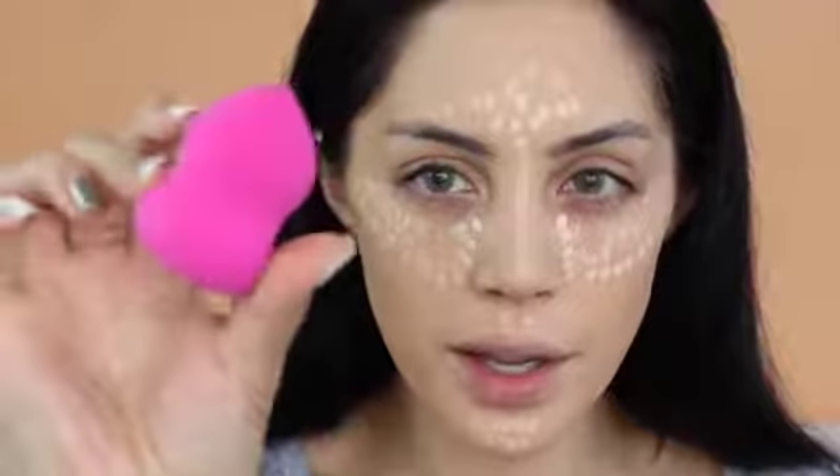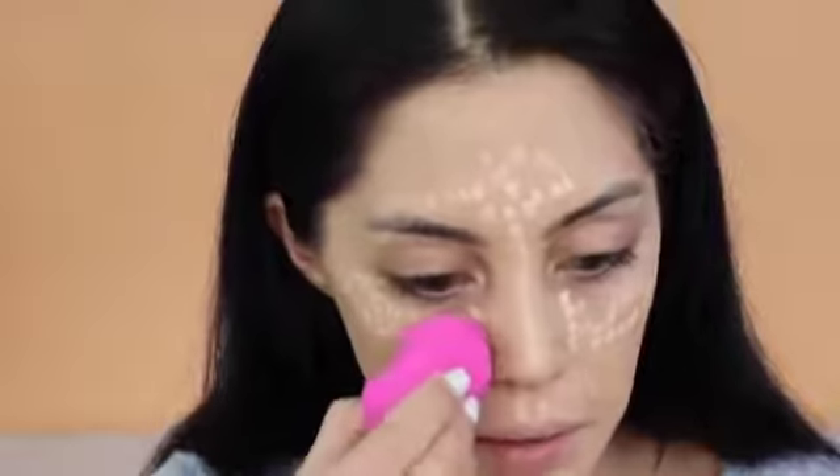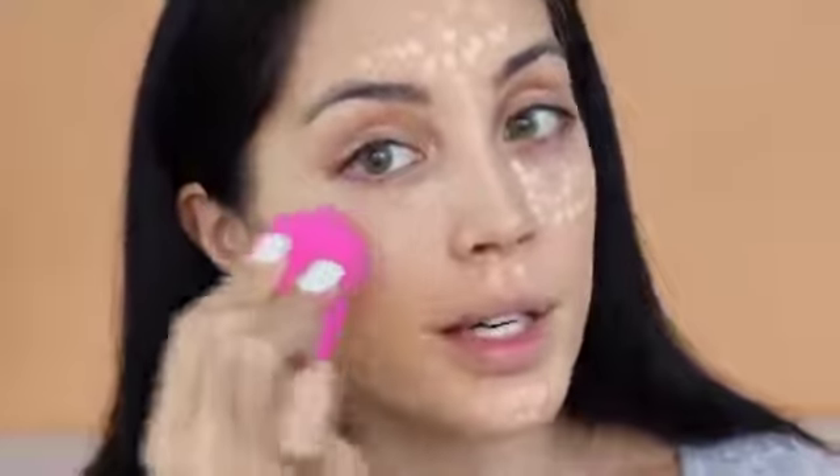Okay, next I'm just going to put on concealer. Then I'm going in with another product from Detail Makeover — it's another sponge, like a detailed sponge. I'm also going to use it dry. It's pretty good, but you can't really reach the inner corner of your eye because it's too big. Even when I squeeze it, it's really hard to get in there, but other than that it's really good.